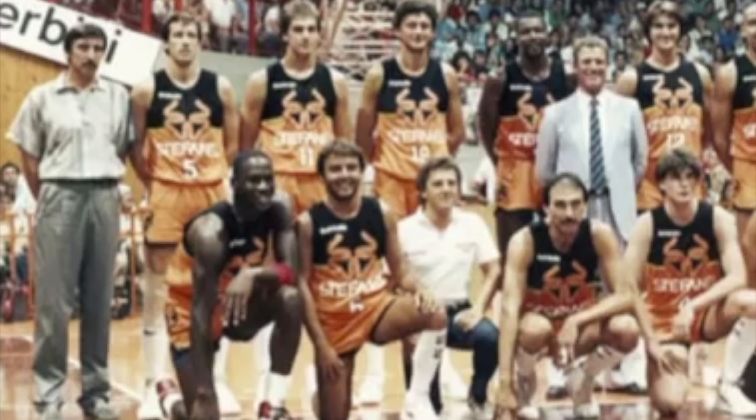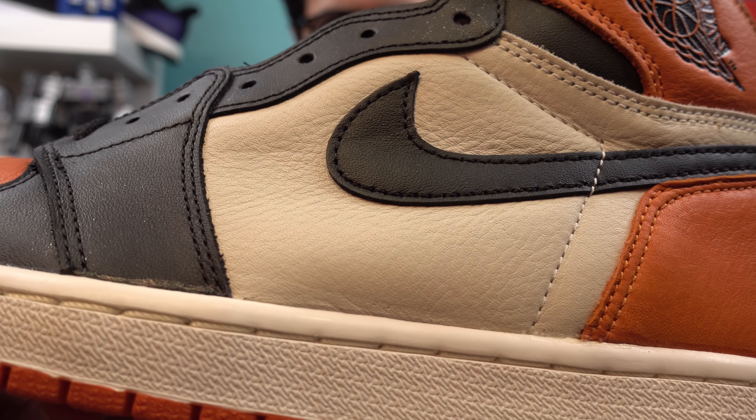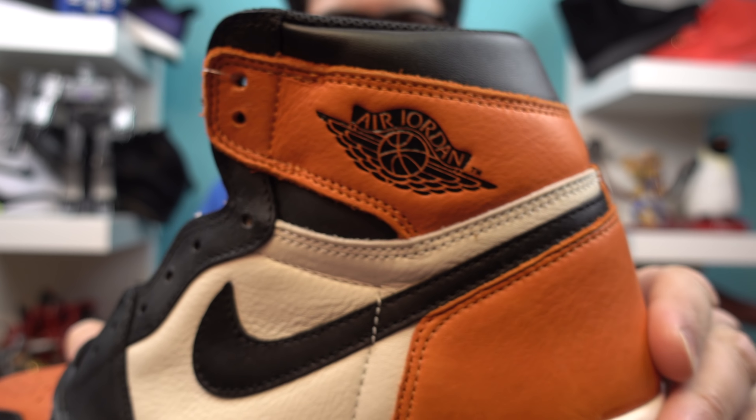As you can see there, the shattered glass. This references a game Michael Jordan played for Nike back in 1985, which occurred on August 25th in Trieste, Italia. Basically, Jordan went in for a dunk and shattered the backboard. Oh no, glass!